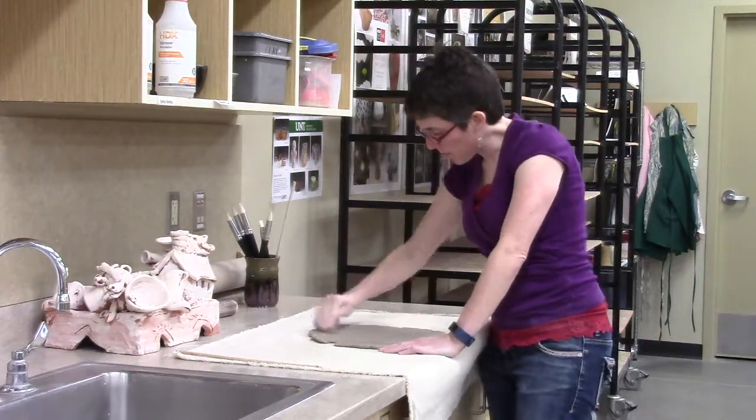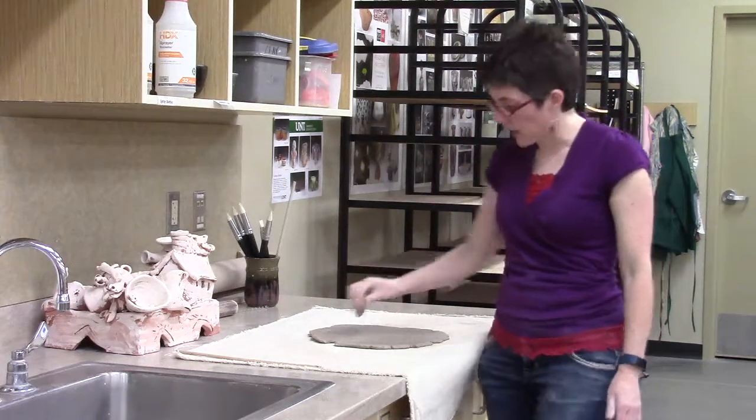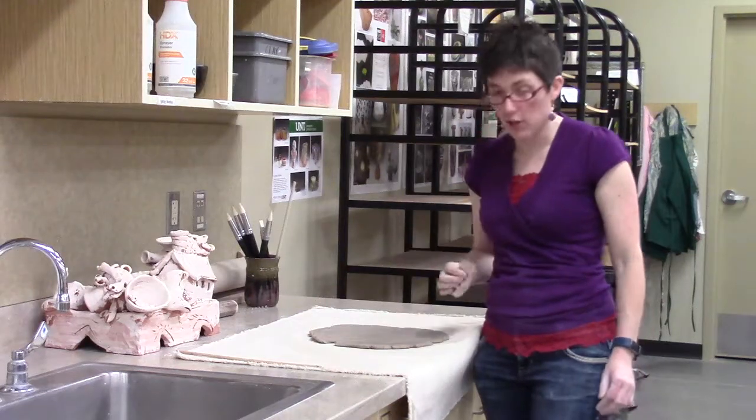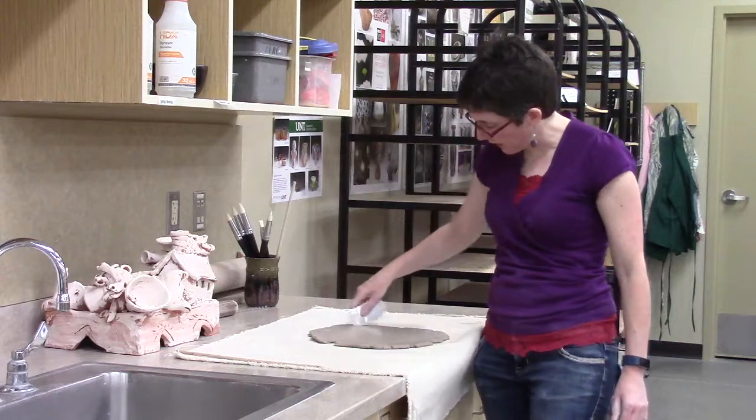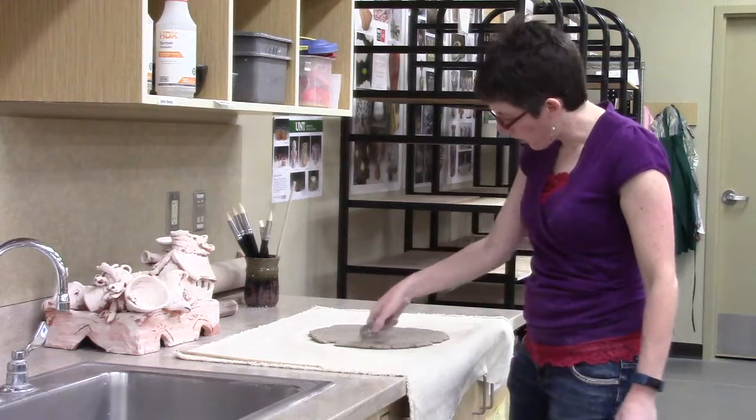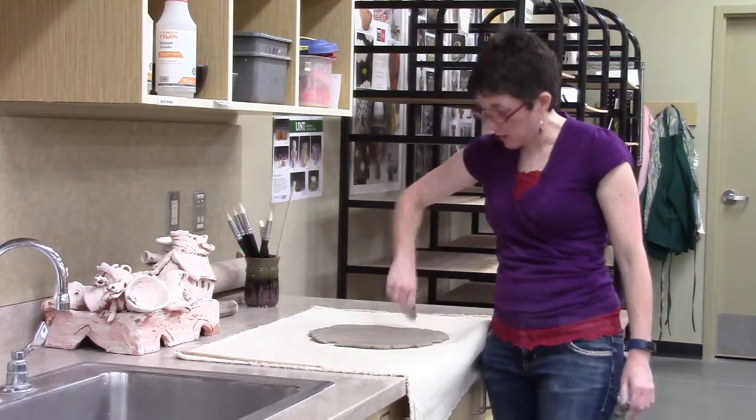One other thing to keep in mind is that I won't be using all of this clay. I'm not going to try to get all the way to the edges — I'm going to end up cutting off where my cracks are, trimming some of the clay all the way around before I get to using it.